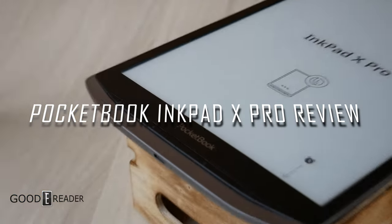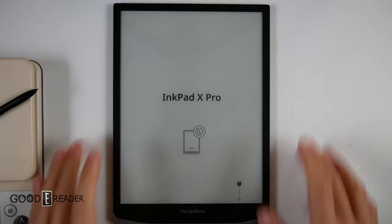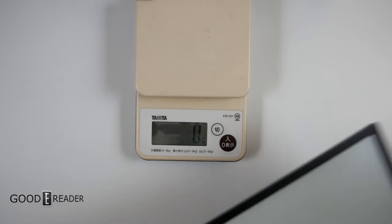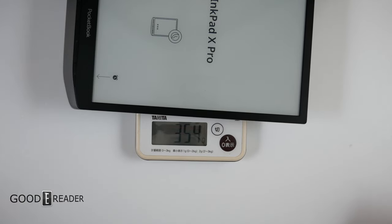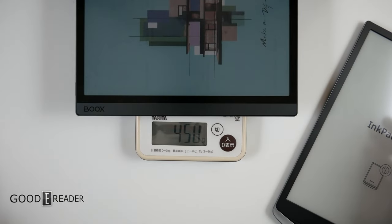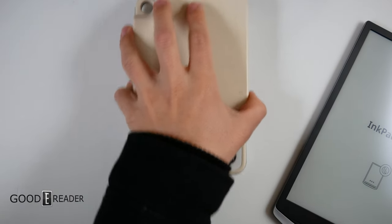We cannot wait to dive into this, so let's get going. We have a lot to cover, but we're going to start with the overall weight. Just keep in mind an absolute base Kindle is about 200 grams. This is 354, although it is a little bit on the light side, considering something like a Tab Ultra is 450, so this is a lighter unit.